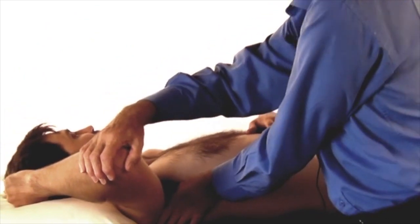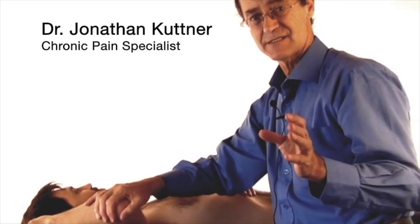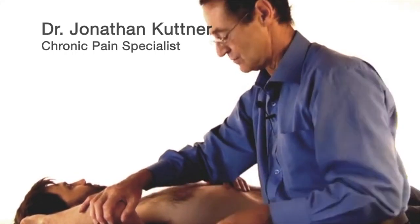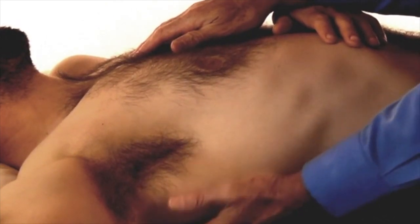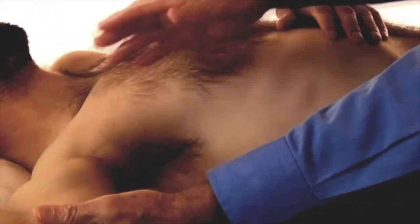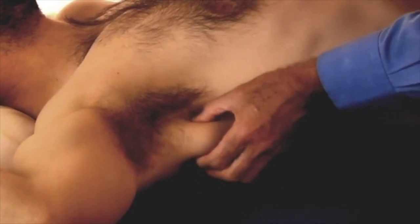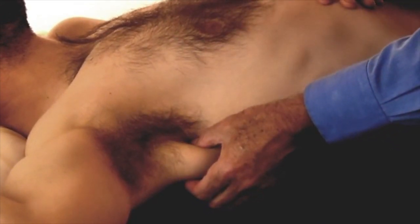Subscapularis is a very powerful muscle and a potent, significant cause of shoulder pain. You feel for the free edge of the back of the axilla — here is the scapula at the back, with the arm abducted away from the body at 90 degrees. You pick up this free edge, which is the latissimus dorsi muscle, sitting right here.